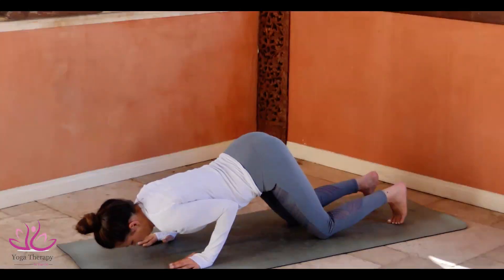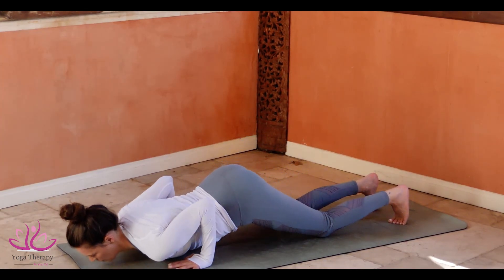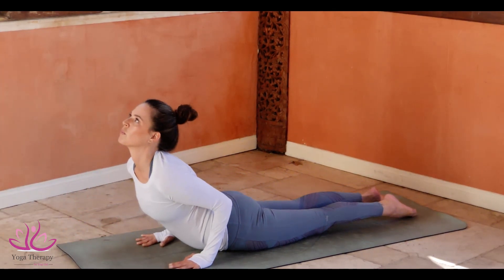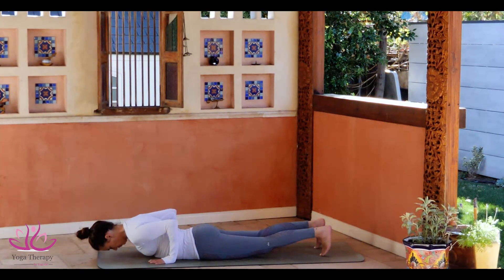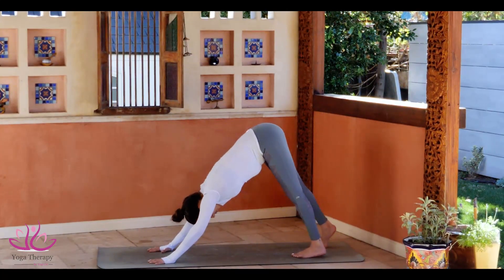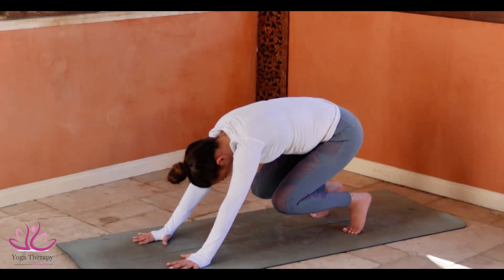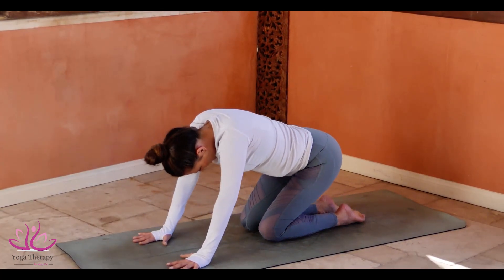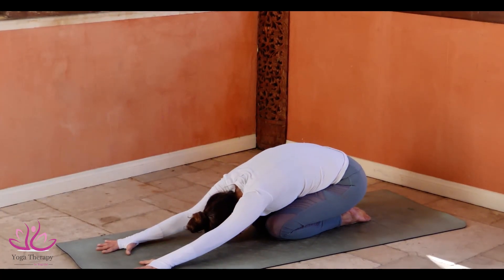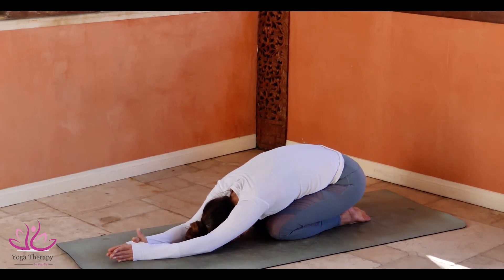Bending the elbows, Ashtanga Namaskar. Rolling on the navel. Looking up to Buja Pidasana, Cobra Pose. Pushing ourselves to Adho Mukha Savasana, Onward Facing Dog. Knees down to the ground. Sitting on the heels, going to Balasana, Child Pose. Arms connecting above the head to Namaskara Mudra.